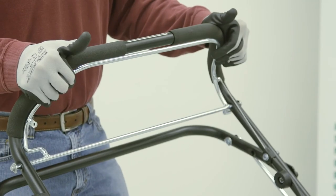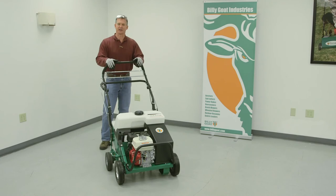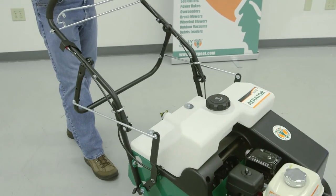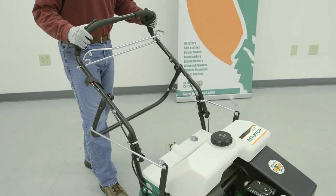This is your operator bail. Engage it for your forward drive. This is your tine bail. You push down to engage it, or during a turn, it's best to simply nudge it with your knee to get it to engage. To pop it out of the turf, you can lift up here or you can lift up on the handle right here.